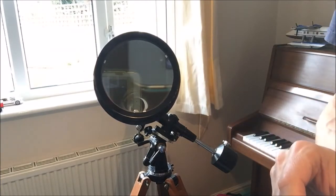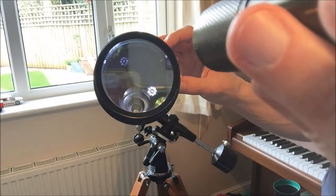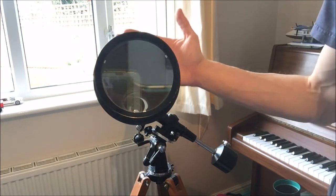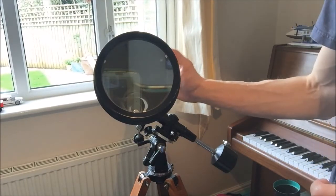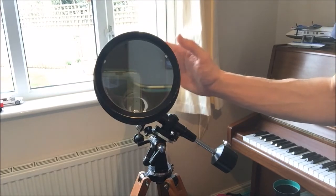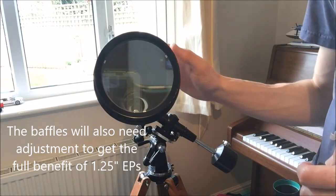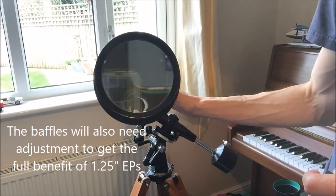Looking inside the tube itself there are a set of three baffles. I've read that on some of these scopes, the inside of the tube between the two central baffles has not been painted, and looking more closely at this tube that does appear to be the case here — perhaps just due to manufacturing, it was deemed unnecessary to stop light reflections, and it would probably have been just difficult to reach that part of the tube anyway.